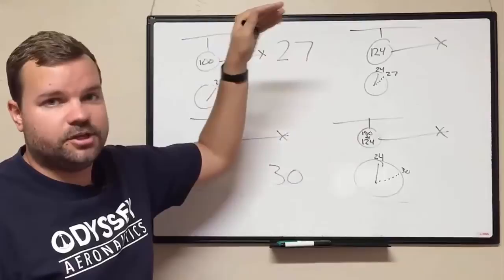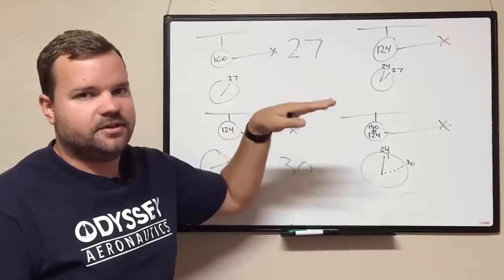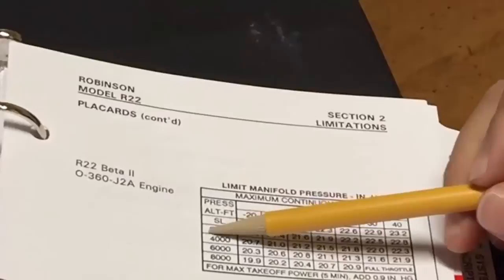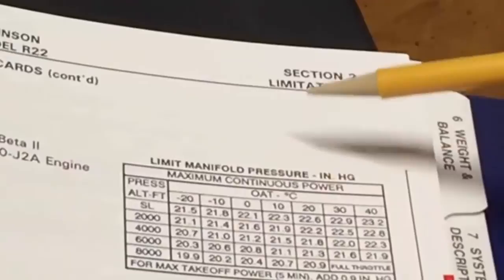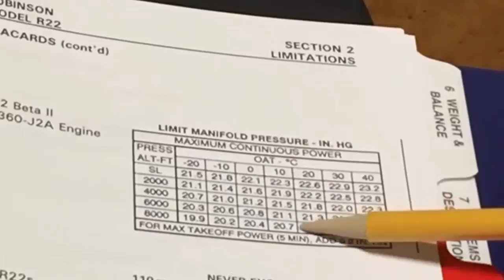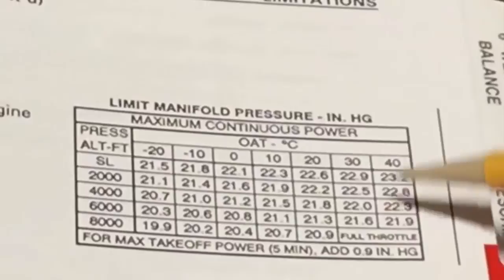That's why they put a bigger engine in the helicopter and then de-rate it — so you have consistent performance going up in altitude. All the way up to about five or six thousand feet, you'll be getting 124 horsepower. When you look at the limit manifold pressure chart, you find your altitude and temperature — sometimes you interpolate — and you're finding where 124 horsepower is. You would add 0.9 inches for the 131 HP five-minute rating. Watch out for the 'full throttle' region on the chart, because that's where you start losing performance with altitude.